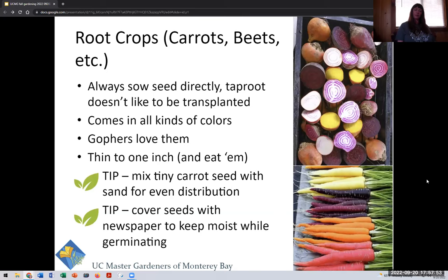Root crops include carrots, beets, rutabagas, and turnips. Always sow seed directly because they are a taproot and don't like to be transplanted. They come in all kinds of beautiful colors, and gophers love them as much as we do. Once they come up, thin them to one inch. A great planting tip: mix carrot seed with a little bit of sand for even distribution, and cover the seeds with some newspaper to keep it moist while they germinate.